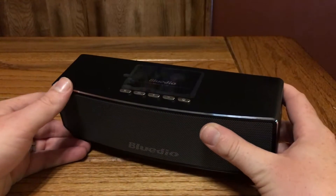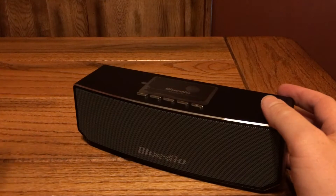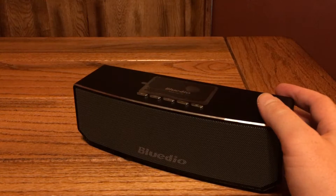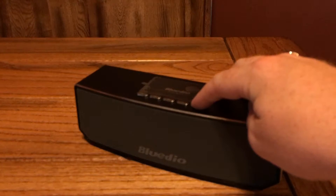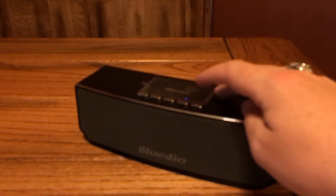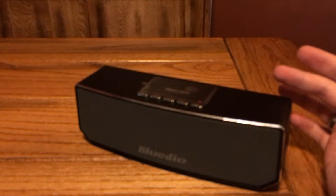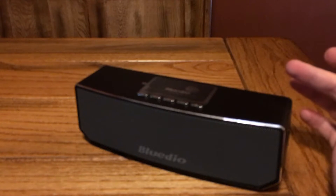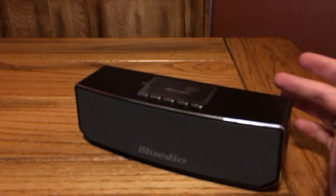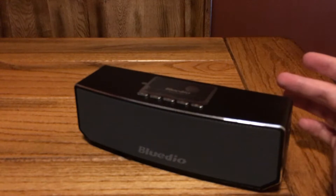Normally for speakers and headphones I don't like to demo it because it doesn't really do it justice. But just this once we're going to turn this thing on and see how it works. We do have audio feedback to let you know when it is on and when it is pairing, which is nice because then you don't have to interpret all sorts of blinking lights. So we are connected and we're going to turn on some music to see what this thing sounds like.